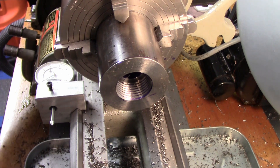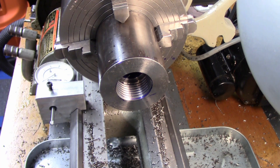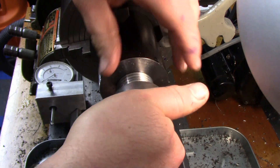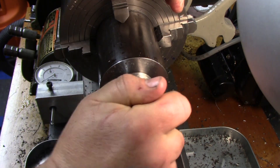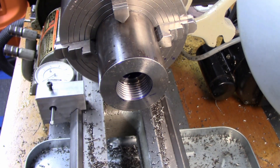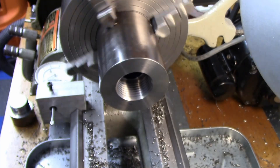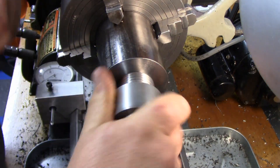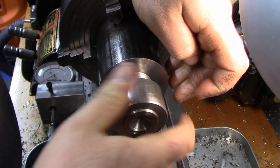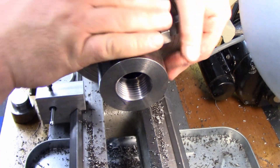I'm going to check and see how we're doing here. That's the wrong one — what did I do with the plug? It starts, but she's tight, so we've got a little bit more to go. Not too bad. Should be pretty close. Let's check the gauge. The gauge fits pretty good — a little bit of wiggle, which is what I want on the threads, so that the register pulls it up nice and true. Also the end face.